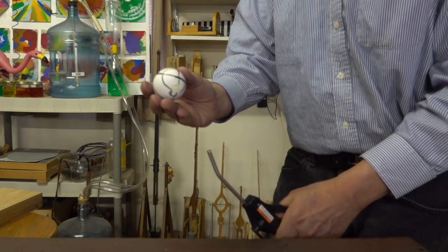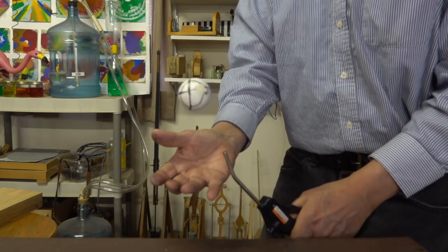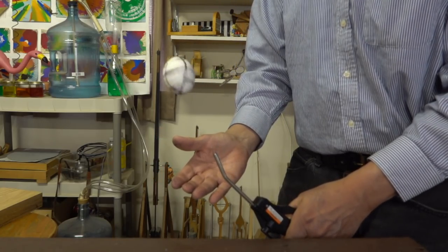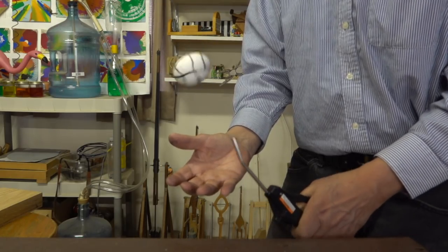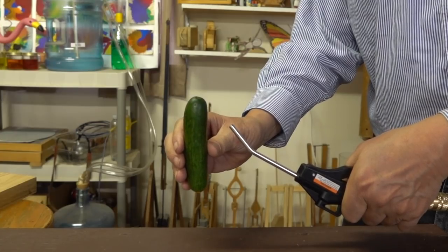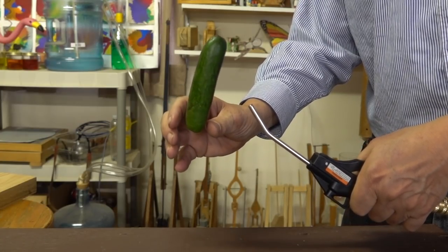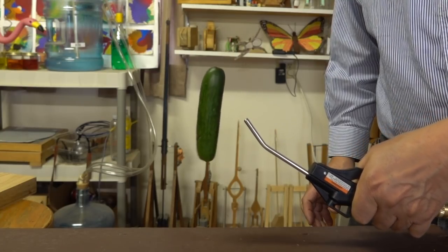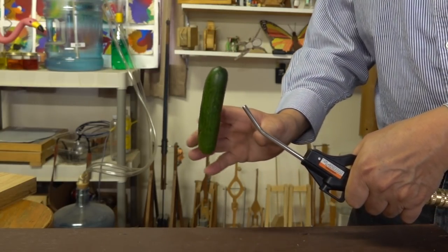Eggs aren't quite as easy as a round ball, but they're still fairly easy. Like a ball, the airstream is below the egg. I found quite a few fruits and vegetables that worked well. For example, here's a cucumber. Notice in this piece that the airstream is aimed at the top of the cucumber — we'll explain why later.